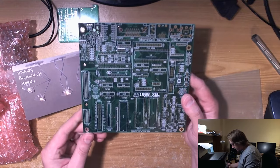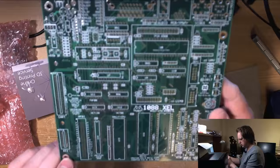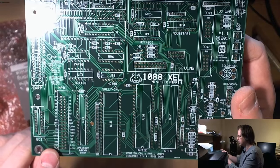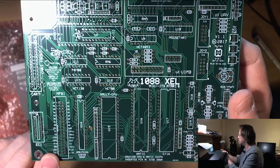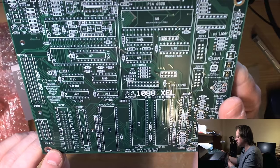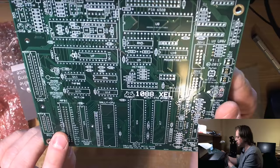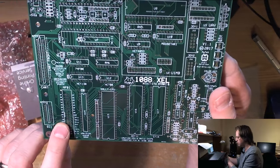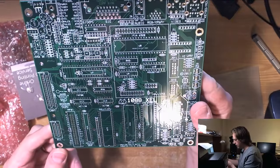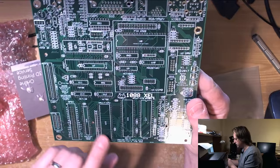The MPBI connector here — this is so much easier with the screen flipped — has a number of bus signals including VB, which is the signal from the VB pin of the Ultimate 1MB which is plugged into the board here. So we can tap that off should I decide to put a VBXE in this machine.